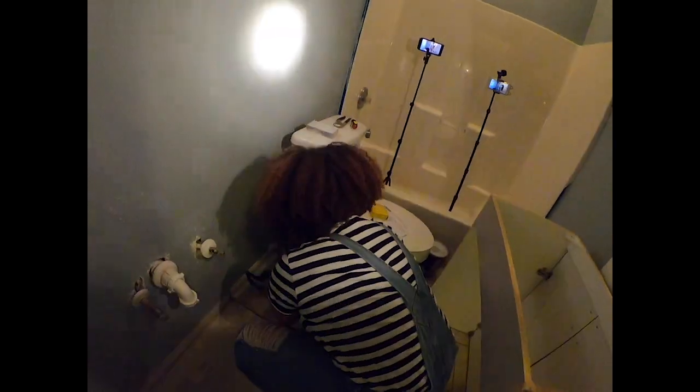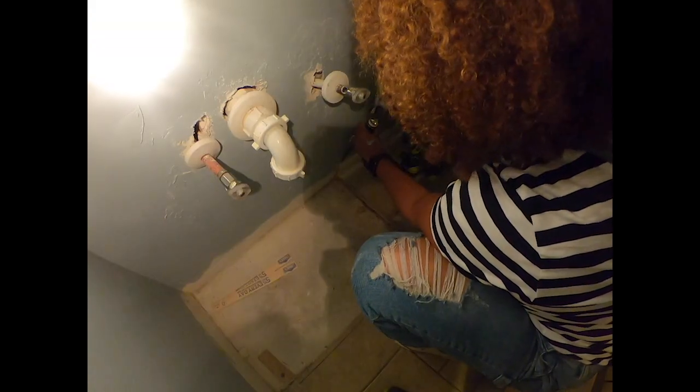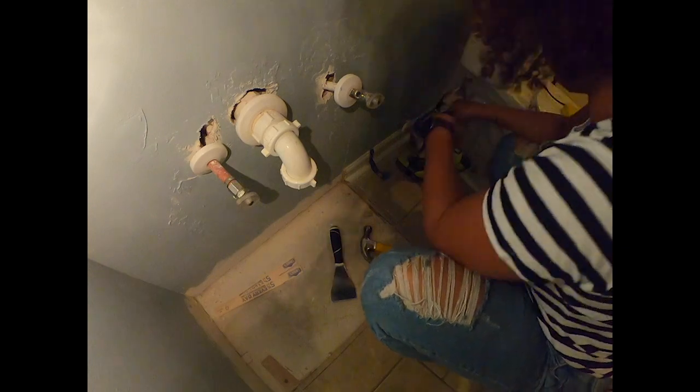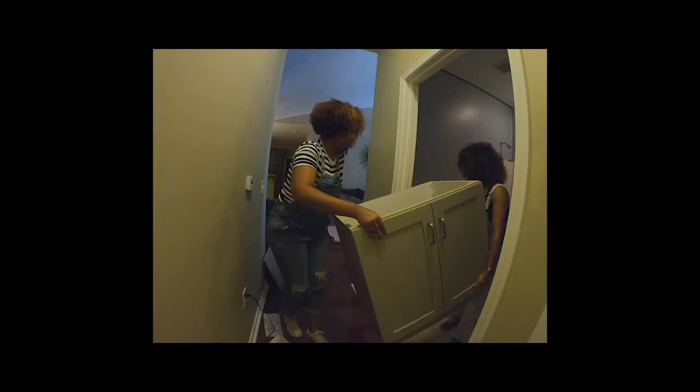This is us cutting away the baseboard. The new vanity that we selected for her was a couple inches larger than the previous one, so we just need to cut out some of the baseboard so that it fits snugly. Here she is — look how pretty. This was such a fun moment, just making sure she fits and she does. I don't know why the vanity's a she, but everything's a she. Check and make sure it's level, guys. It's level.